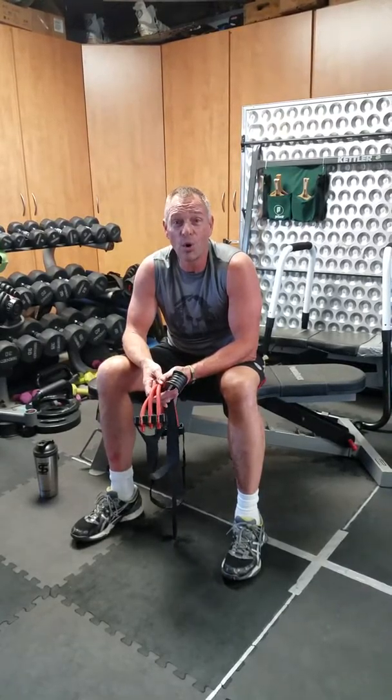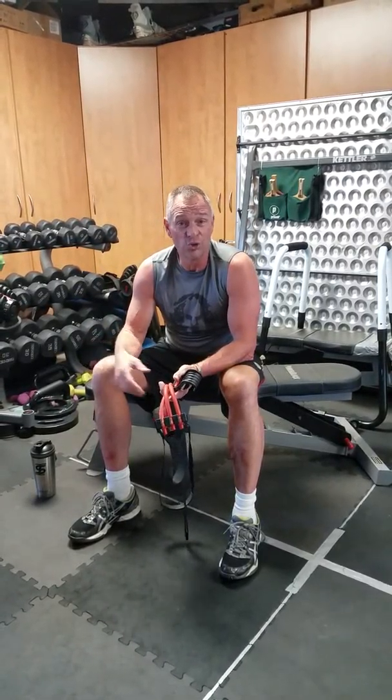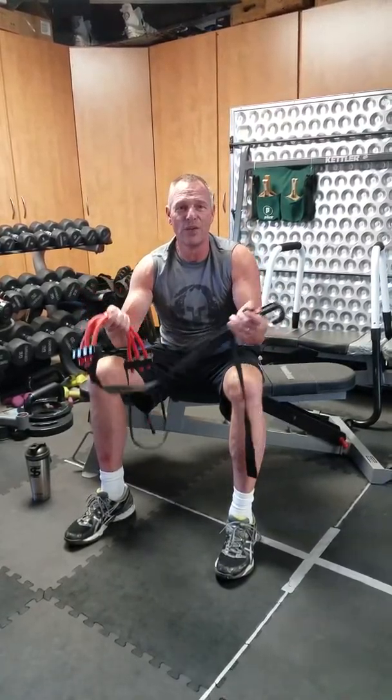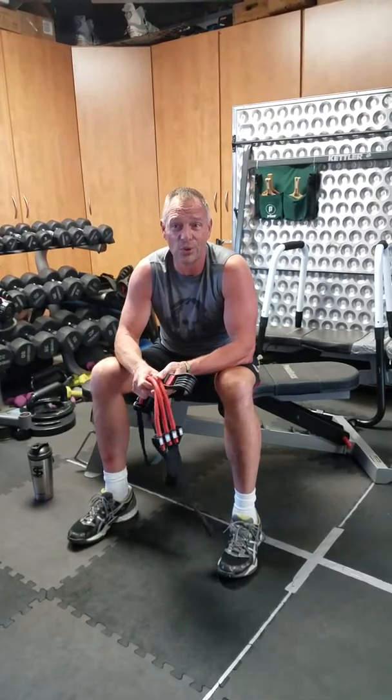So I'm going to show you a way that you can get started and build some strength. As you get stronger using this fitness gadget, which is called a pull-up assist, eventually you'll get to the point where you can do pull-ups on your own.